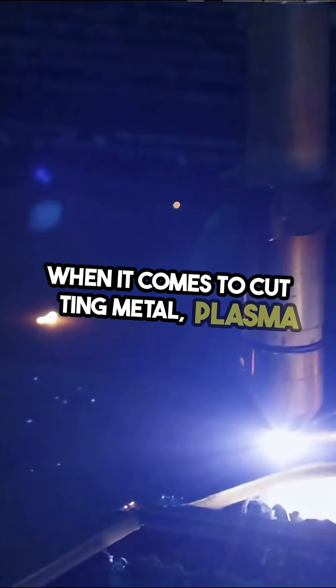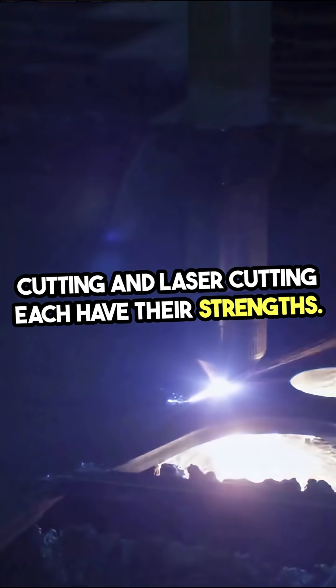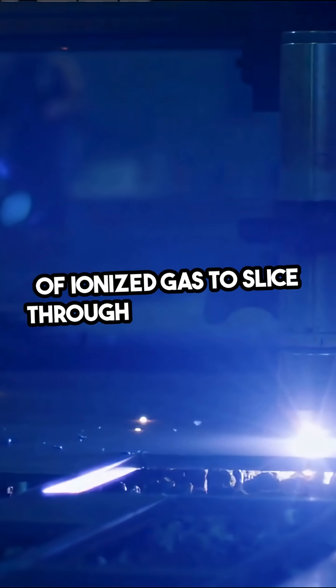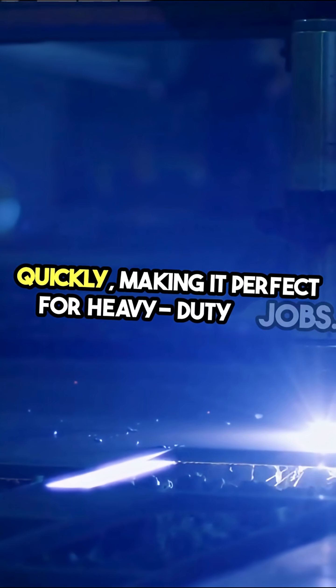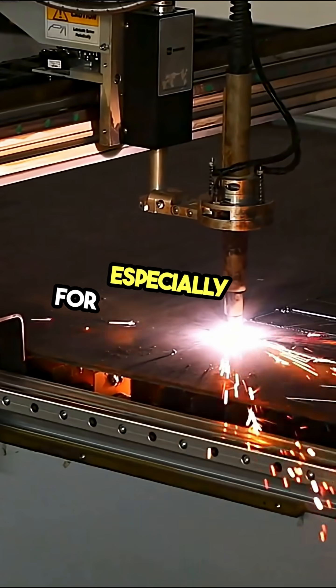When it comes to cutting metal, plasma cutting and laser cutting each have their strengths. Plasma cutting uses a high-velocity jet of ionized gas to slice through thick materials quickly, making it perfect for heavy-duty jobs. It's efficient and cost-effective, especially for thicker metals.